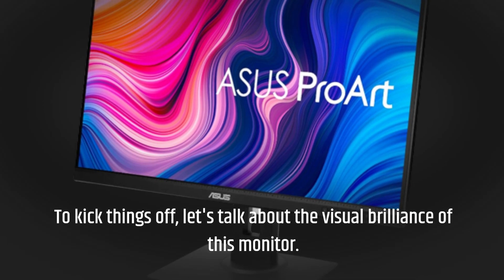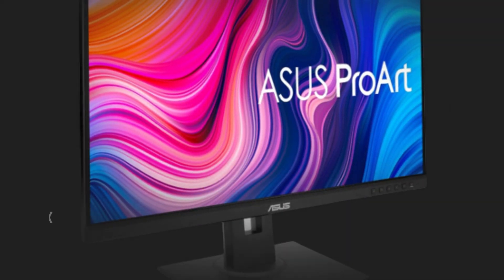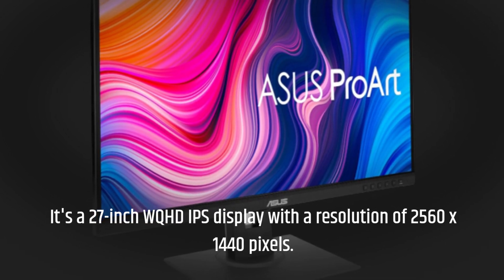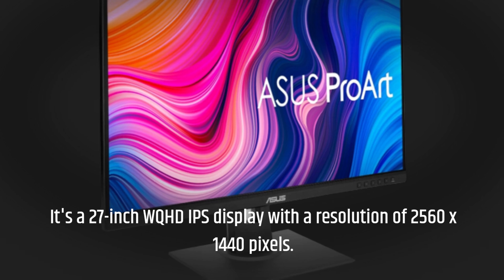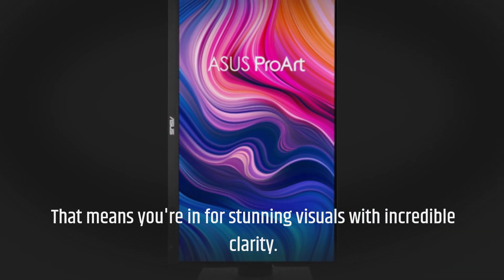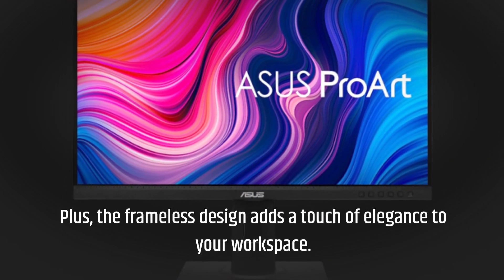To kick things off, let's talk about the visual brilliance of this monitor. It's a 27-inch WQHD IPS display with a resolution of 2560x1440 pixels. That means you're in for stunning visuals with incredible clarity. Plus, the frameless design adds a touch of elegance to your workspace.